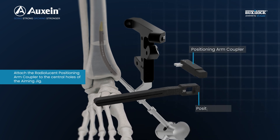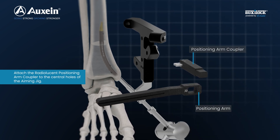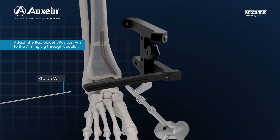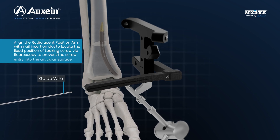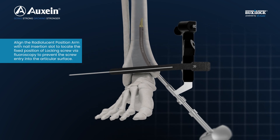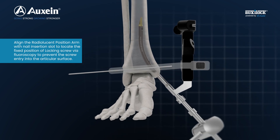Attach the radiolucent positioning arm coupler to the central holes of the aiming jig. Attach the radiolucent positioning arm to the aiming jig through the coupler. Align the radiolucent positioning arm with the nail insertion slot to locate the fixed position of the locking screw via fluoroscopy.